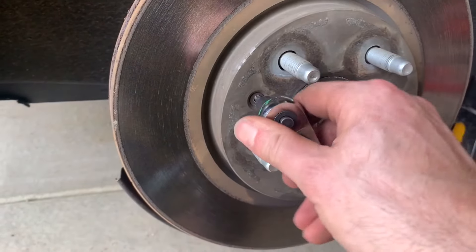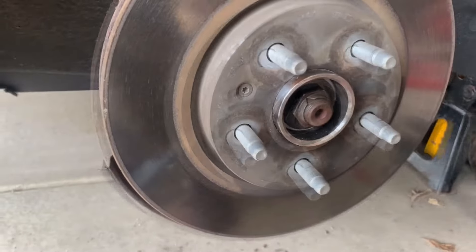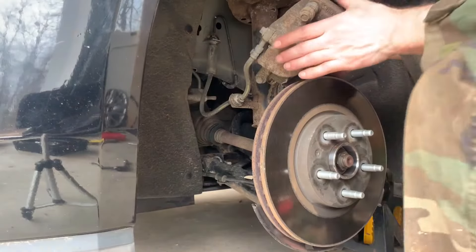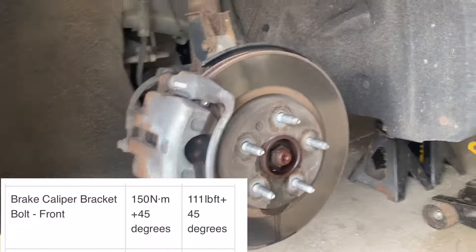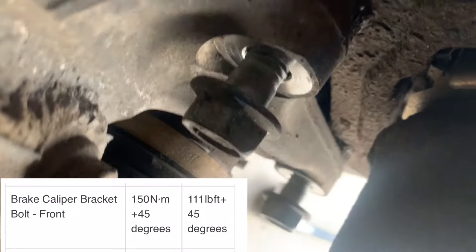Reinstall the brake rotor and re-tighten the screw with a T30 Torx bit. Per the book, the torque is 7 Nm or 62 inch-pounds. Then use a 21mm socket to install the brake caliper bracket bolts. By the book, tighten them to 150 Nm or 111 foot-pounds, then an additional 45 degrees.